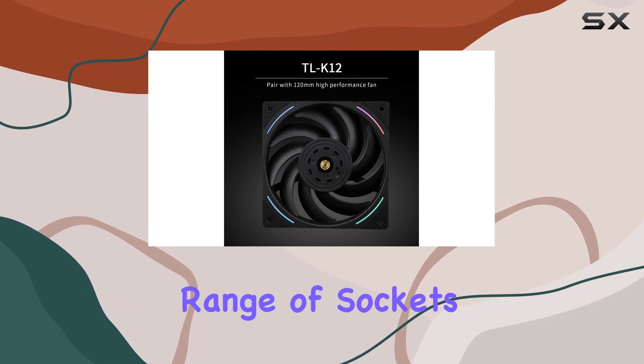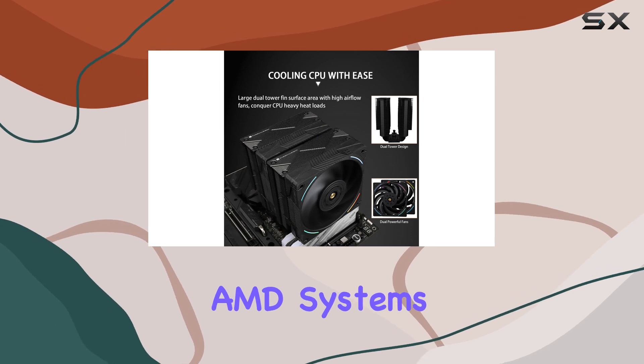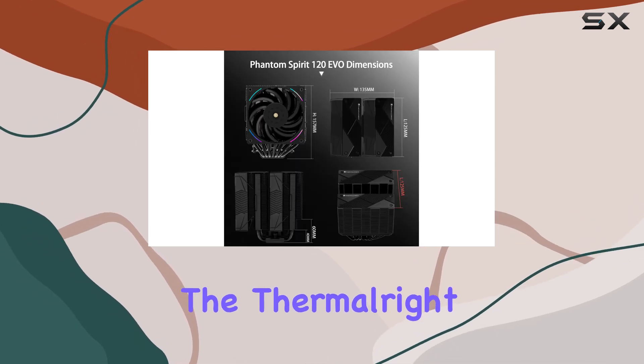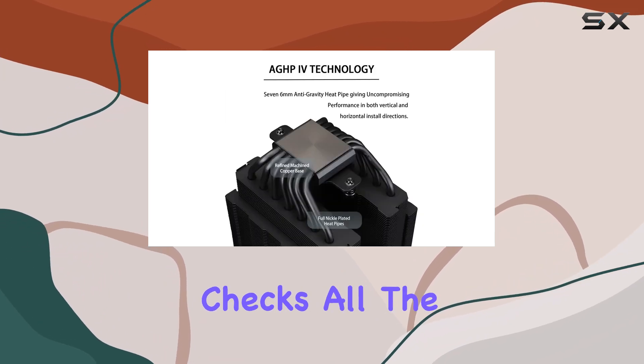It's compatible with a wide range of sockets, ensuring broad support for both Intel and AMD systems. In conclusion, the Thermalright Phantom Spirit 120 EVO is a remarkable air cooler that checks all the right boxes.